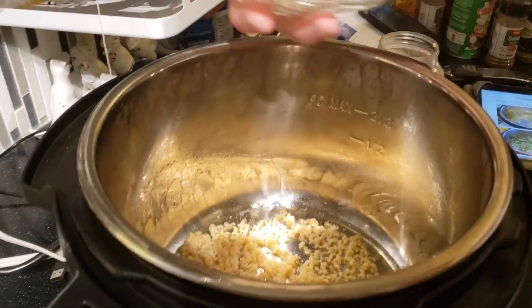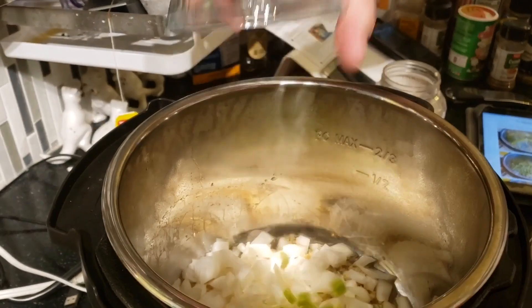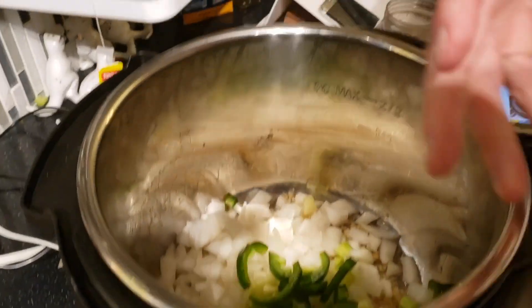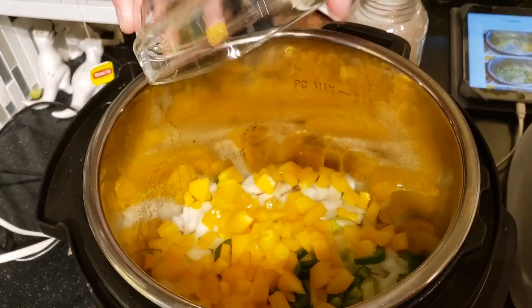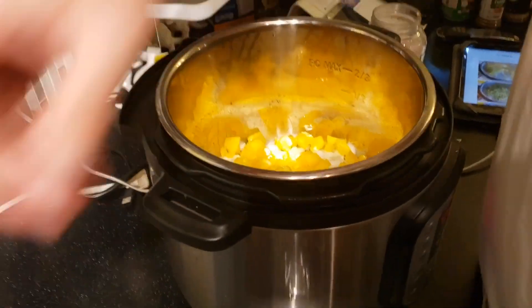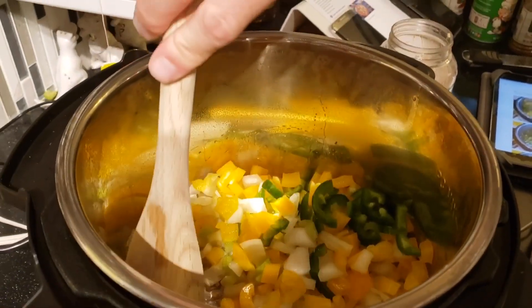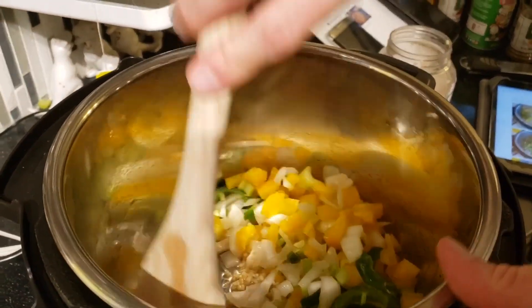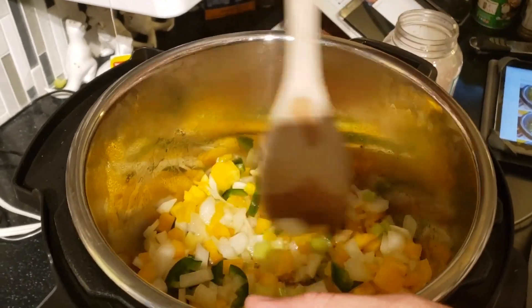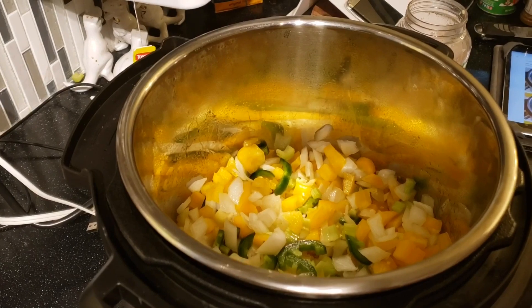Now that the garlic is sautéed and not burned — because we used enough oil this time — we add our onions, celery, jalapeños, and paprika. I'm going to go ahead and stir this up. If you're cooking with a regular pot you'll need to stir it too. We sauté this for five more minutes.